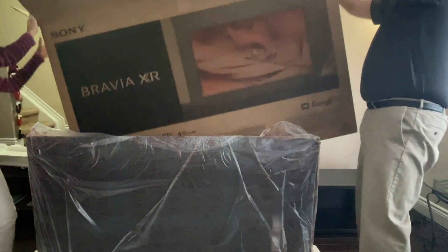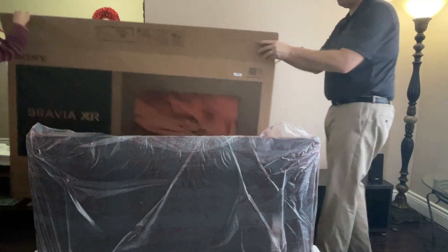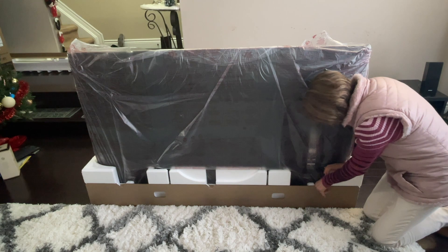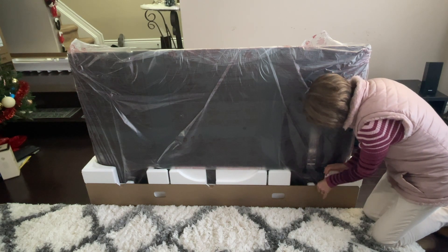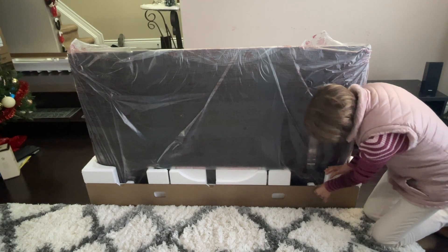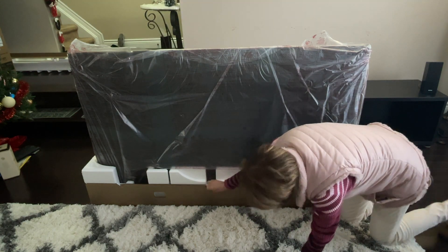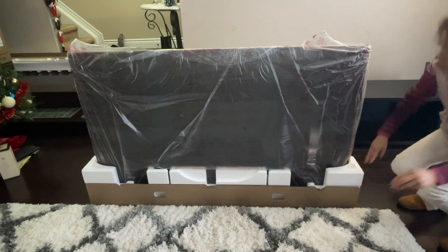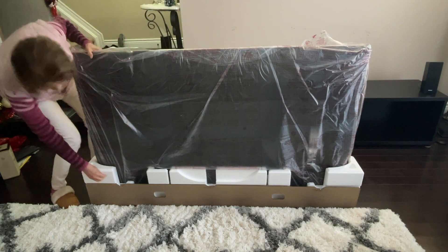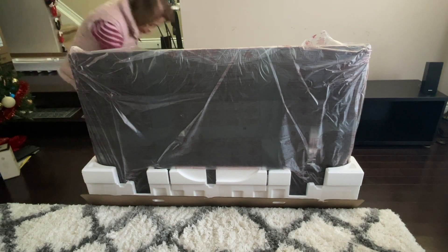We need to take the cardboard off away from the foam — just flip this one, and there's another one in the middle, another one over here, and another one over there. Same thing on the other side.